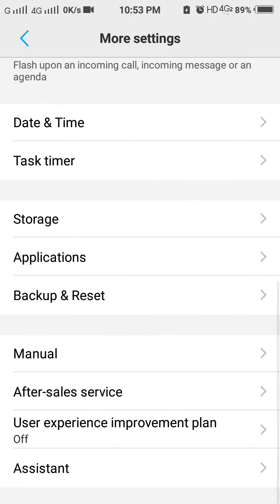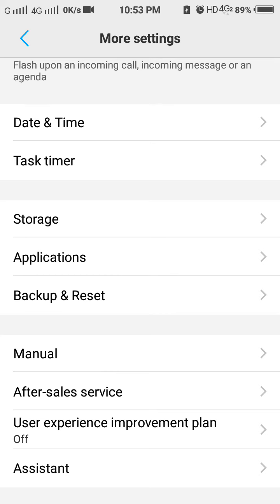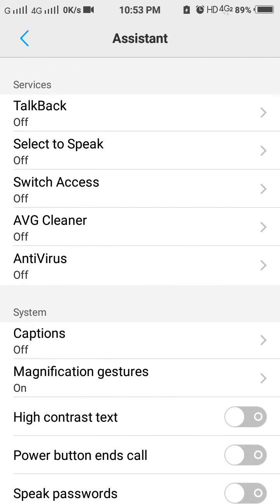Slide down and go to Assistant. In More Settings, go to Assistant and here you can see Magnification Gesture. Click on it — now your magnification gesture is successfully turned off.